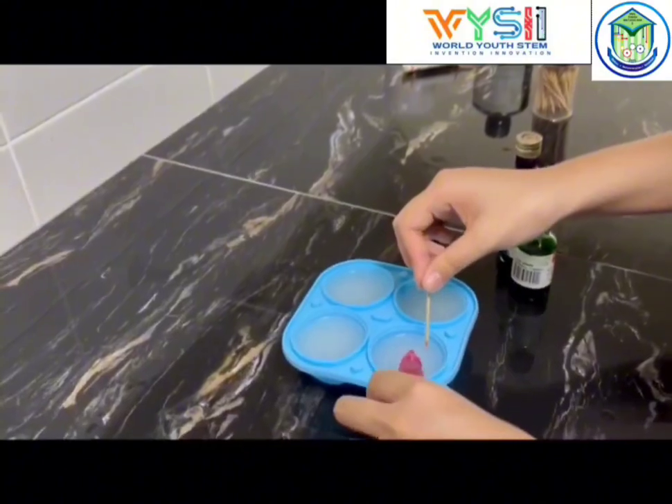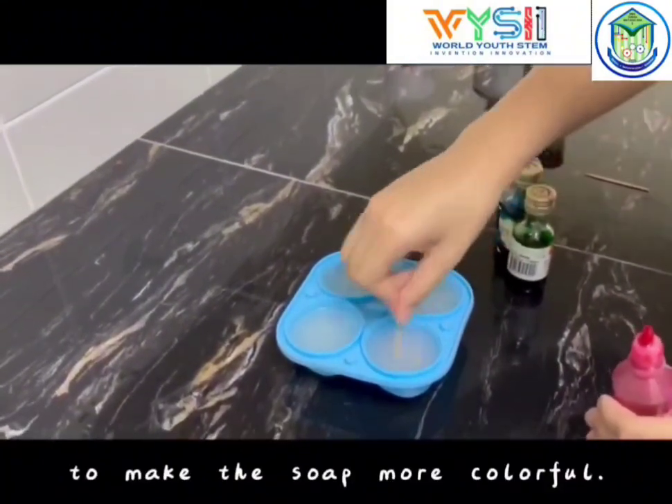Step 8. Add coloring to make the soap more colorful.